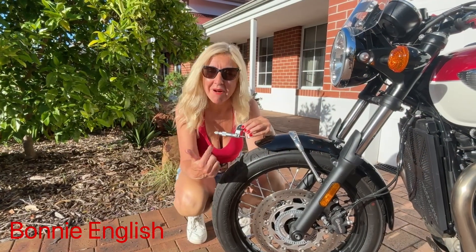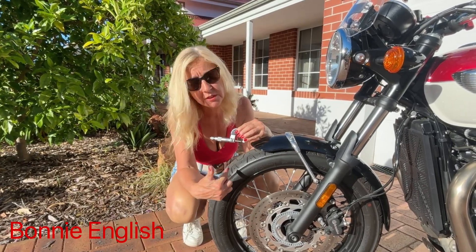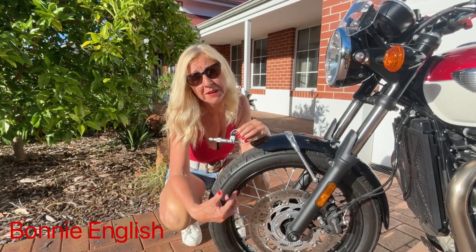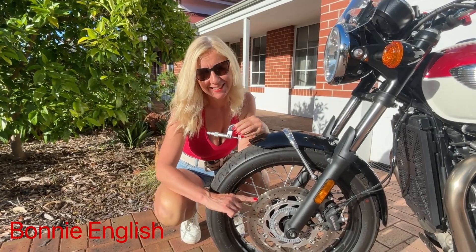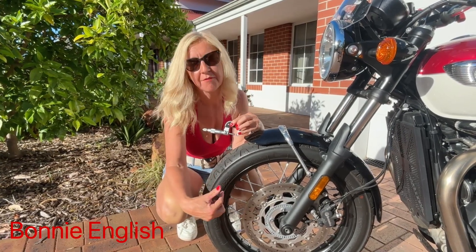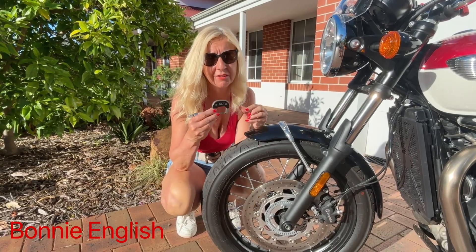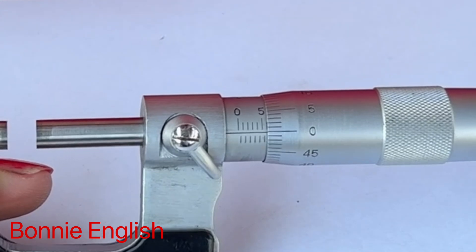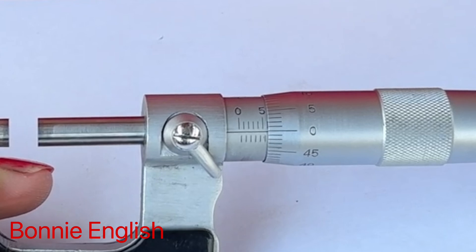The micrometer is a bit more of a specialist tool. I want to measure the wear on my brake discs. The Vernier caliper would be no good for this because it would just measure the outside edge. The micrometer comes into its own because it measures objects which might have a lip, just like the brake discs here. So that's what I'm going to use for this task.